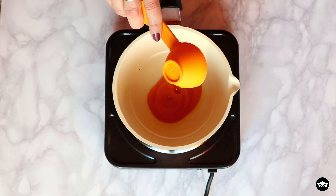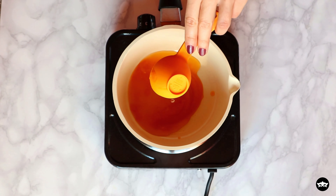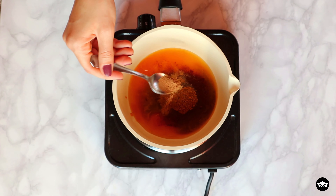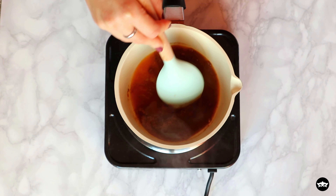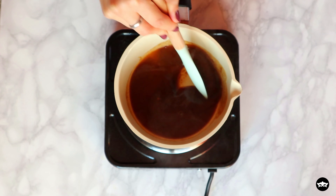First, let's make the pumpkin syrup. Combine ¼ cup of each pumpkin puree and water with coconut sugar, or sweetener of your choice, and half a teaspoon of pumpkin spice — I will include that in our blog post, check that out to know how you can make it, it's very simple. Simmer for a couple of minutes, then take it off the heat.